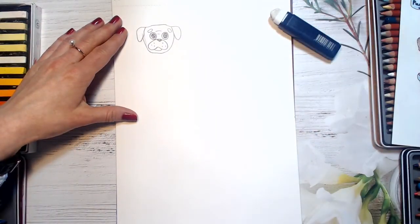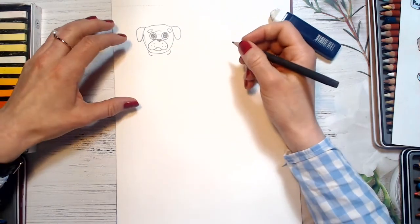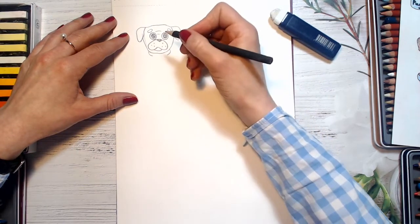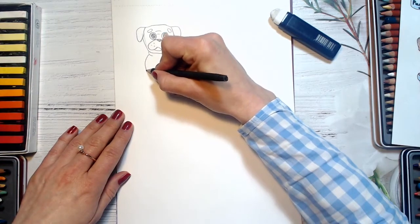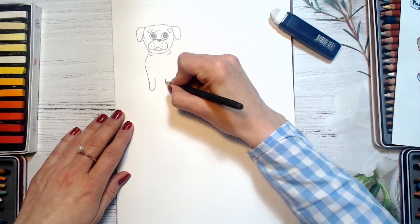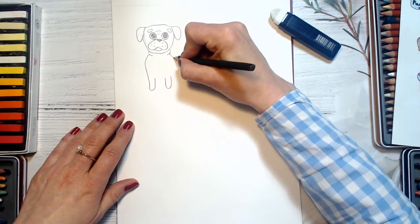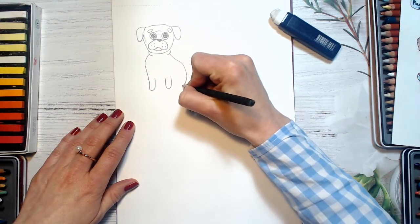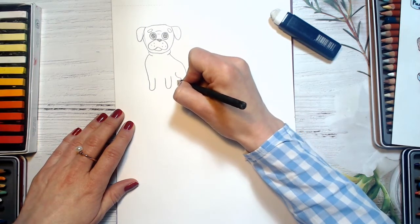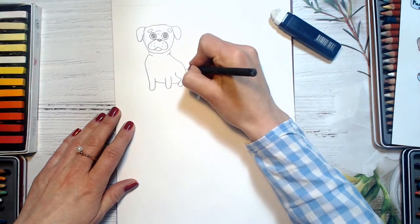Now I will be drawing his body. So his legs — and the second one. Then I will draw a curve line and his back leg. And then his tummy — it goes a little bit like this. And his curved tail.